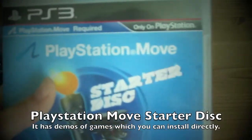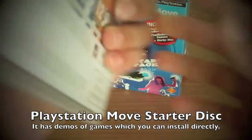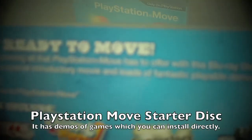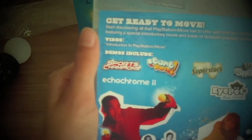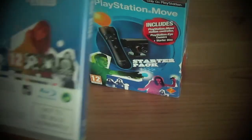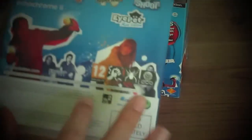Here we have the starter disc. I think there's no games in here. We'll just show you. Get ready to move. Start discovering all that PlayStation Move has to offer with this Blu-ray disc sampler featuring a special introductory movie and loads of fantastic playable demos. So there are demos here.